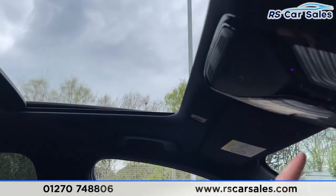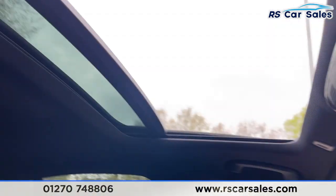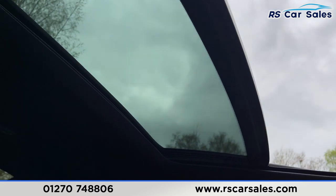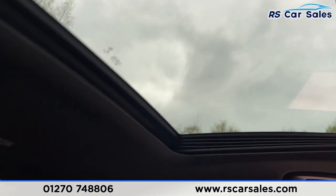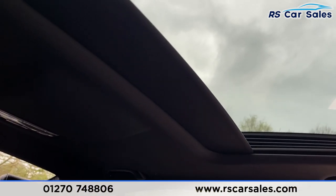Last but not least, we've got the sliding glass sunroof — to close it simply push like so. And as you can see it works exactly as you would expect, with the sunblind as well.